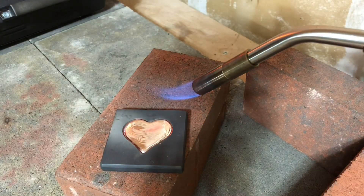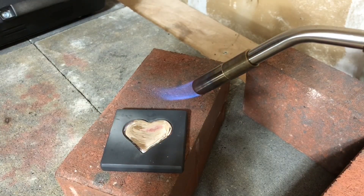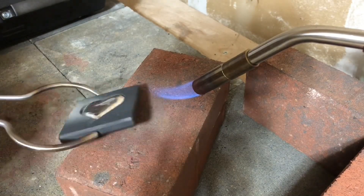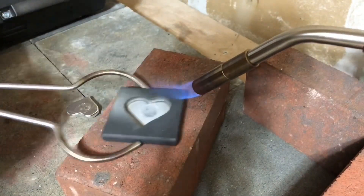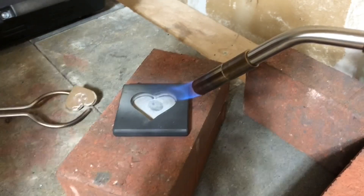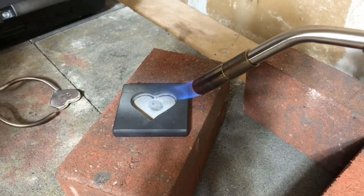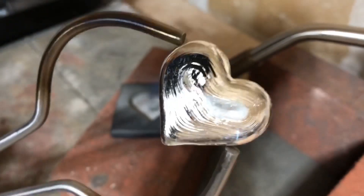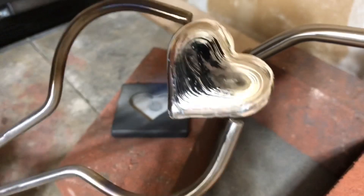Nice — that is looking really good. That's a good size too. Let that pop down. I got these new tongs; I'm not used to using them yet. But look at that pour — beautiful, beautiful pour. That's going to clean up nice. Let's get that quenched and weighed.